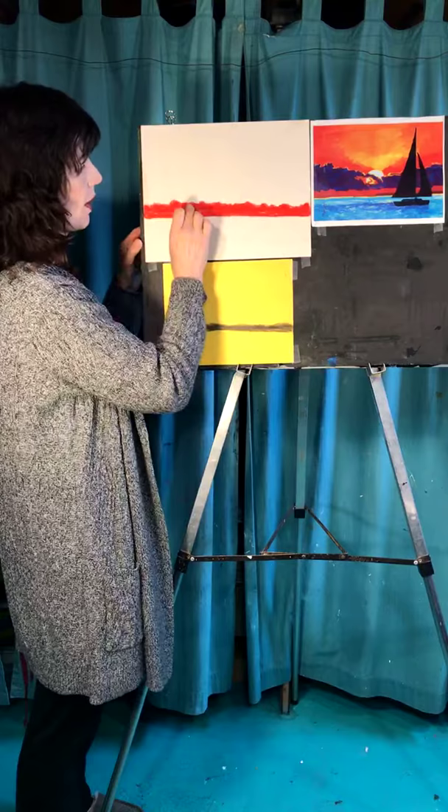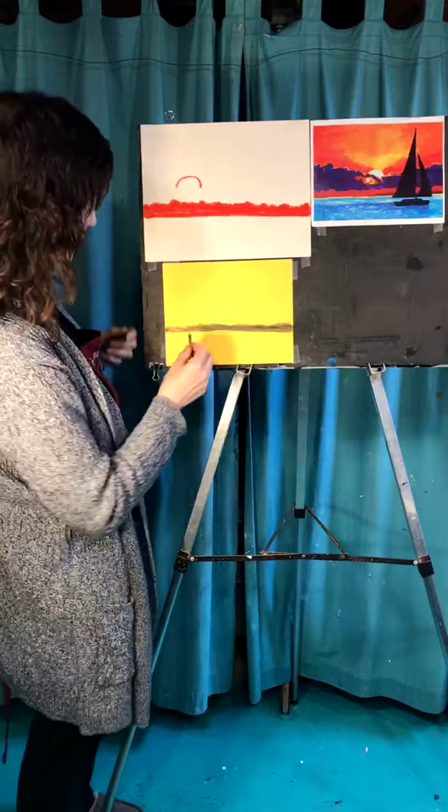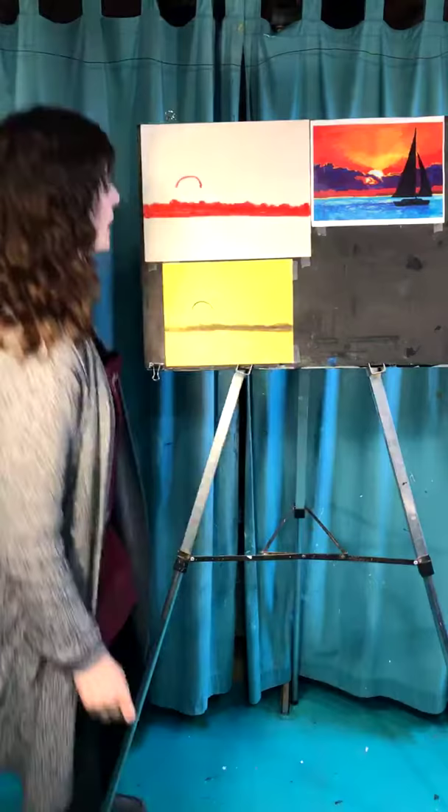The next thing is to do a sun shape. Because you're going to have your sailboat here, you want to get the sun over to the left a little bit. Go up a little bit from where the red line is and give yourself some kind of an arch — about maybe that big. My clouds are probably going to cover most of it, so just a little portion of the sun will show above the top. If you want it really big, do it big, or do it small.